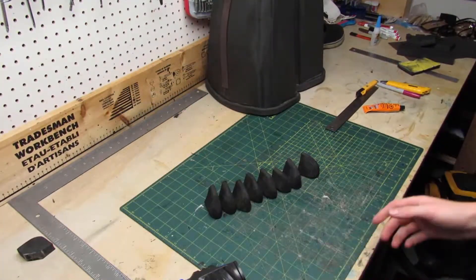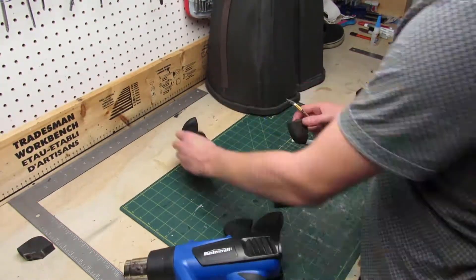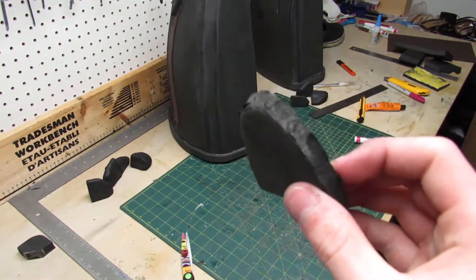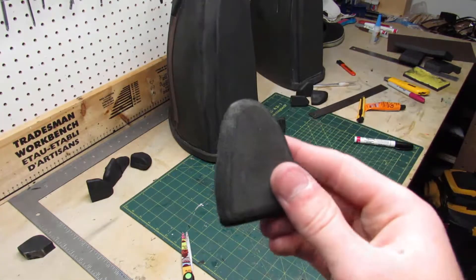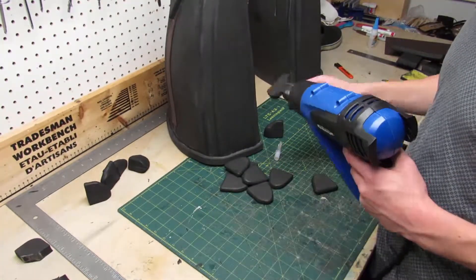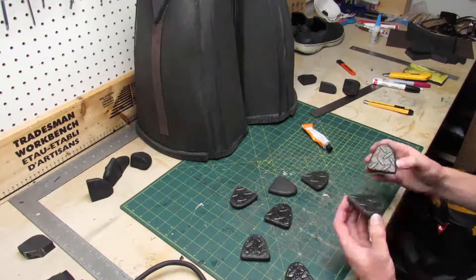After carving the pieces I refine the shape using a dremel. Those claws took me about an hour to make. Now to make sure the texture is the same on each claw, I heat seal them using my heat gun. Off camera I made 8 little backing pieces which go behind each claw to add some detail. Those pieces also get heat sealed. Now all that's remaining is to add contact cement to every single piece and then glue them down to the boots.